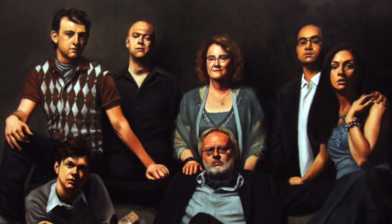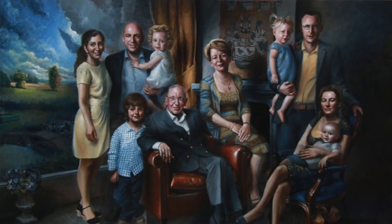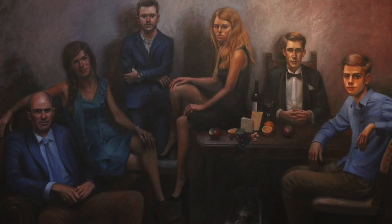I have done a lot of group portraits in the past, but there's a distinct difference between portraits and paintings. In portraits it's mainly about the people that are on the picture, but in a painting it's about the story that's being told.